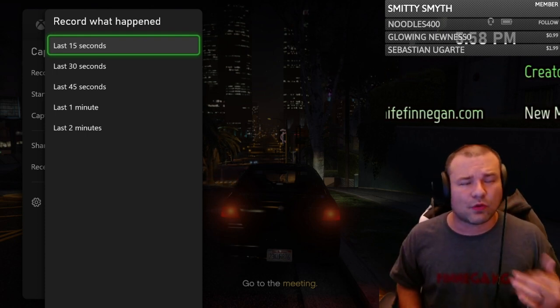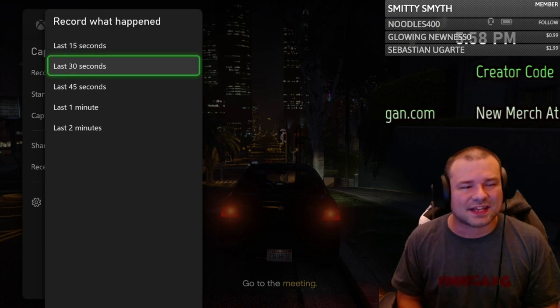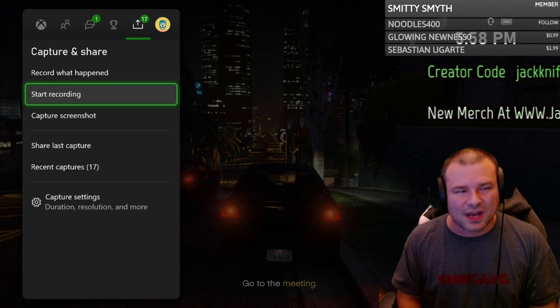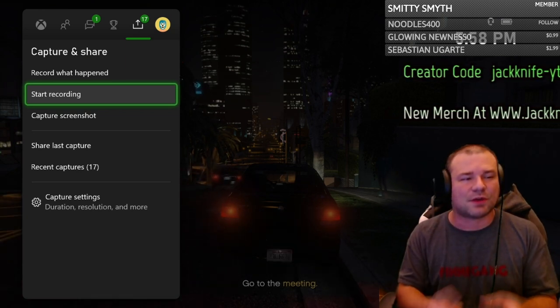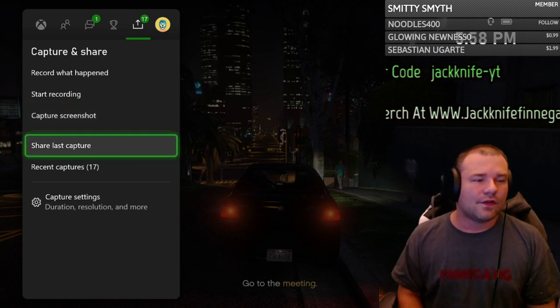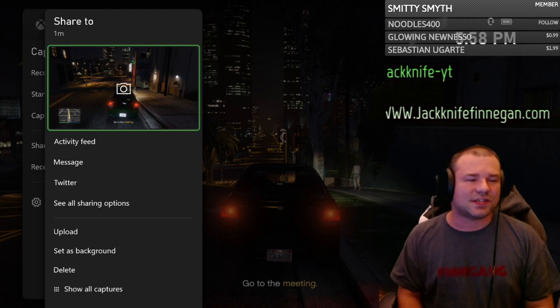The cool thing is when you record, it's in 1080p — it might be able to go higher than that, but right now it's 1080p. So you can record 15 seconds up to 2 minutes. You can also start recording this way or just by holding the capture button, and you can do a screenshot this way or just by clicking the capture button.